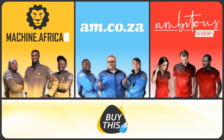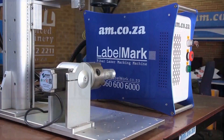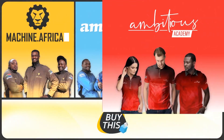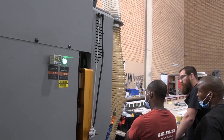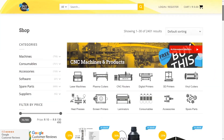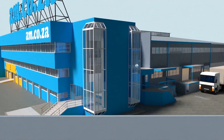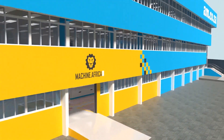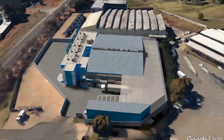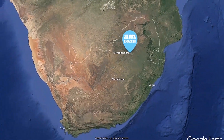Our group now comprises four businesses. AM.co.za is our main business and supplies machines, spare parts, and consumables. Machine.Africa does installations for our clients and handles on-site and factory repairs. Ambitious Academy ensures that our clients achieve the very best levels of productivity by providing training and certification. And our automated AI-driven online store, Buy This, brings all products online and distributes countrywide. We invite you to be part of this exciting journey as we establish our new headquarters. AM.co.za — Achievement Matters.